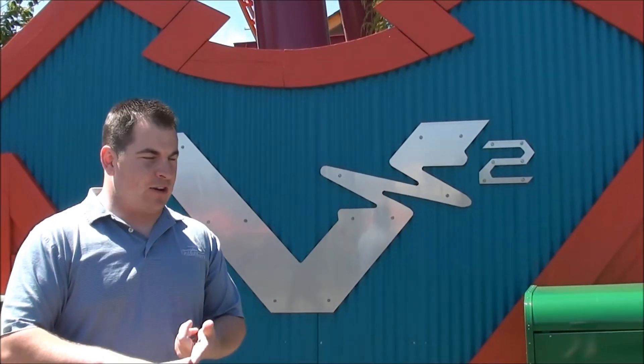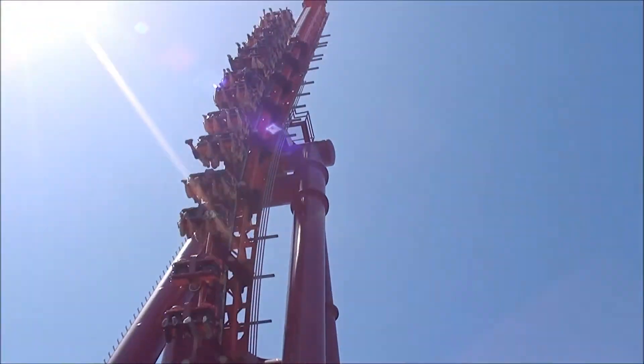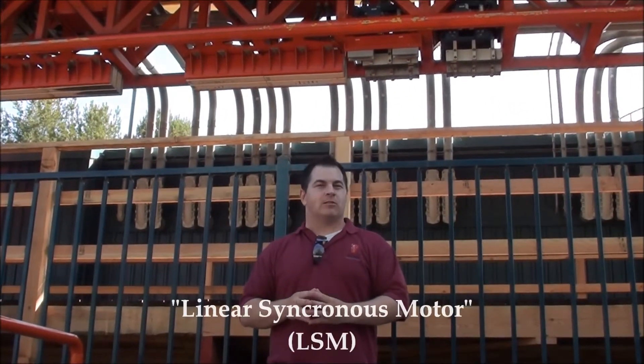You know, I can't think of a better way to use electricity and magnetism. Can you? Welcome to Vertical Velocity, Northern California's linear synchronous motor coaster.